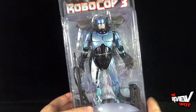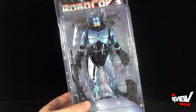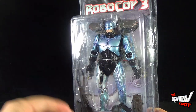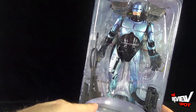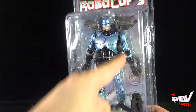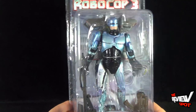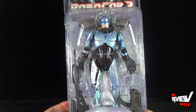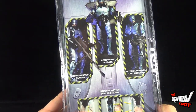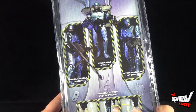It's really neat that NECA came back and approached another RoboCop figure, but instead of just giving us an extra weapon — in this case he's got what looks like the Cobra Assault Cannon — above and beyond just giving us that, they also gave us a Jetpack, which is really cool. On the back of the package it confirms: Cobra Assault Cannon, removable Jetpack, and interchangeable left forearm.